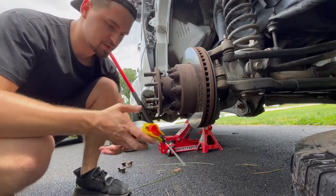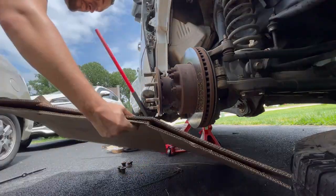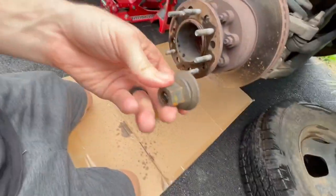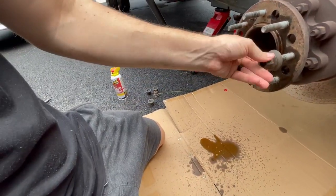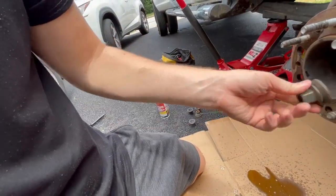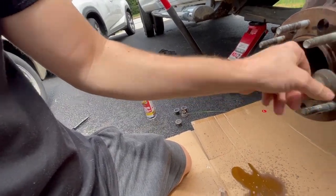Couldn't find any WD-40, but PB Blaster will do. For the next step, hammering them out, I suggest putting a lug nut on the tip of the stud and then hammering on the lug nut — you've got a bigger target to hit instead of the small stud end.